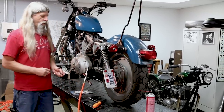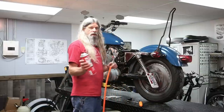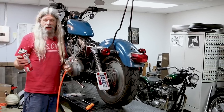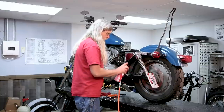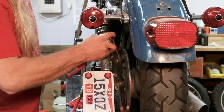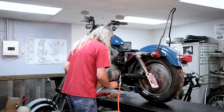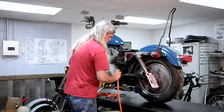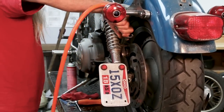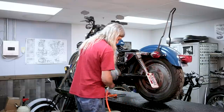But before we do that, we can take some brake cleaner and some compressed air and clean some of the dust out of there. That way it'll be easier for the pistons to go back into the bore. We'll spray some brake cleaner in those two holes and the area where the pistons ride, and then give it a blast of air.